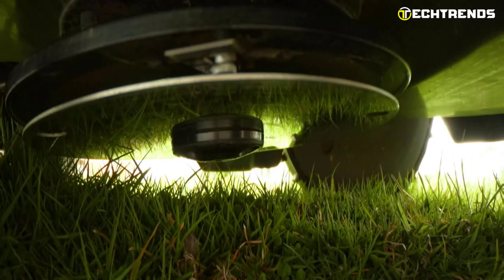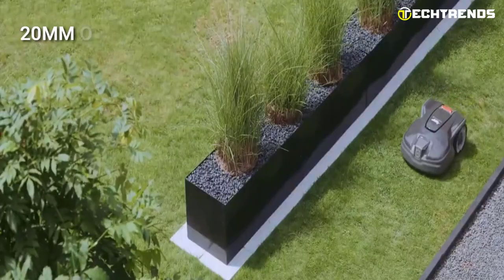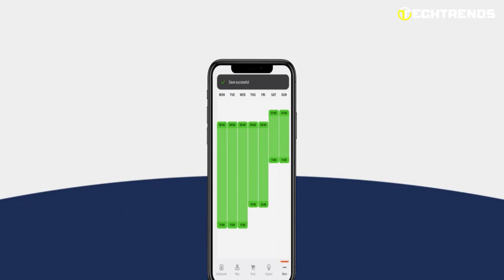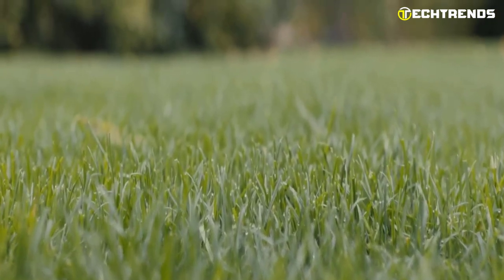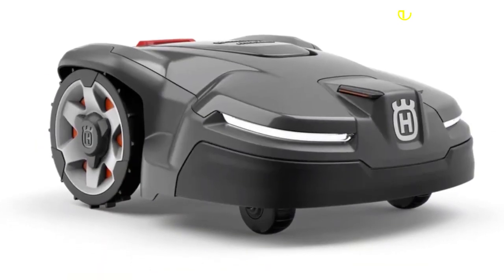This mower comes with three cutting discs with pivoting razor blades that can electrically adjust their height on command. These blades can cut grass from as low as 20mm (0.8 inches) to 50mm (2 inches). The cutting system features smart balance control, and the mower can handle surfaces inclined as much as 40%. Spiral and spot cutting modes are also enabled for cutting localized areas.